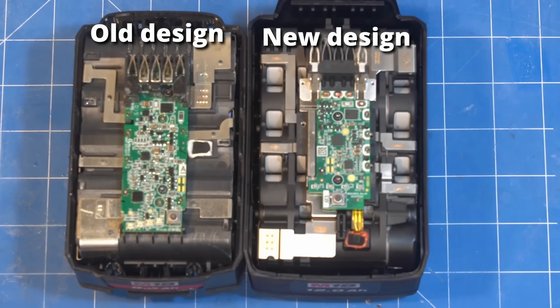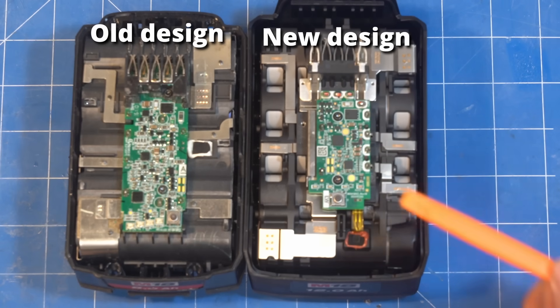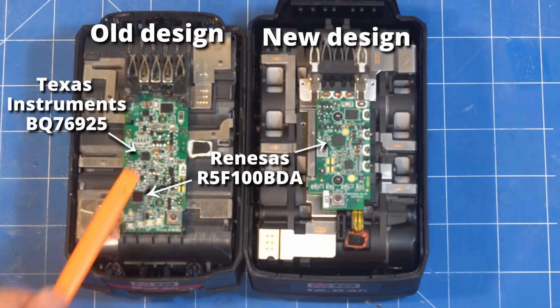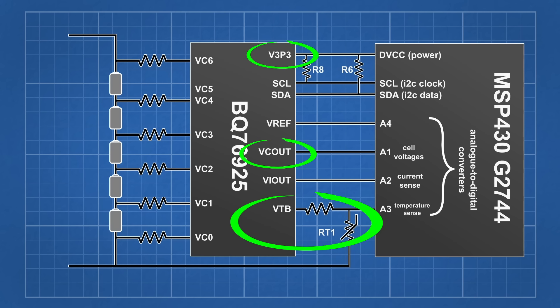The electronics design has had the biggest change since the M18 line was introduced in 2008. The organisation is better with all the cell pins located along one edge. The microcontroller is still the RENESAS R5F100 that they've been using since 2016. The biggest change is to the analogue front end. Up until forged batteries, Milwaukee had always used the BQ76925 chip from Texas Instruments. It provided the 3.3V power for the microcontroller, a stable voltage reference for the thermistor, and scaled the cell voltages by 0.6 so that the micro could measure them.